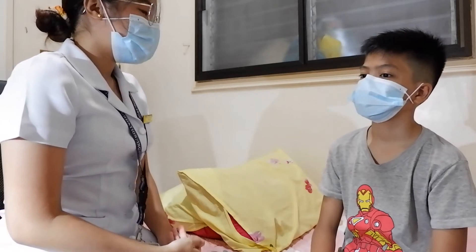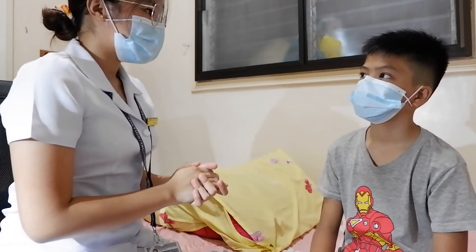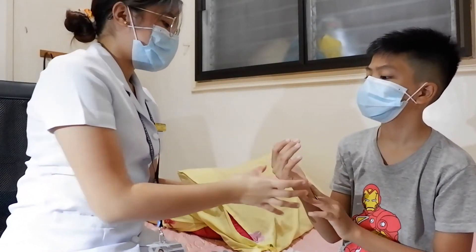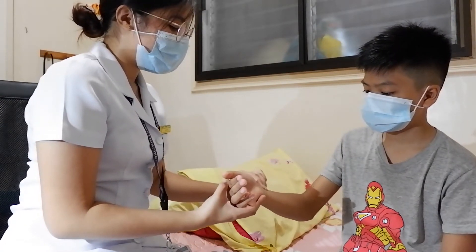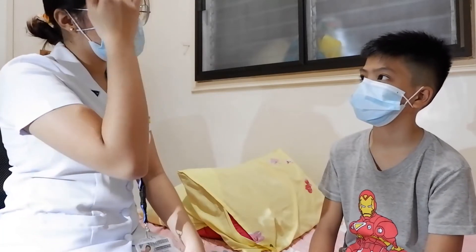Now I will be palpating your radial artery. The anatomical position of your radial artery is here — you can feel it here. I will check the radial artery on the right hand first, then the other hand. The pulse on both hands is brisk, and there is no arterial insufficiency. There is no need to check the brachial artery.